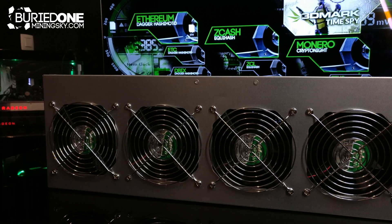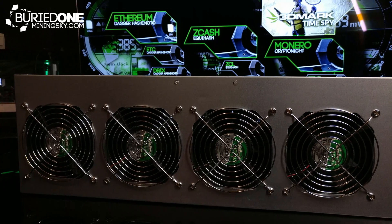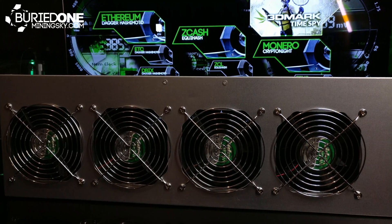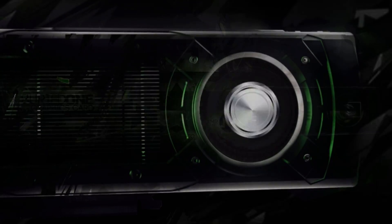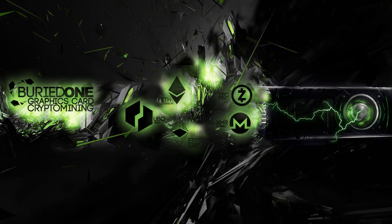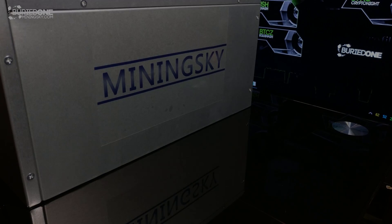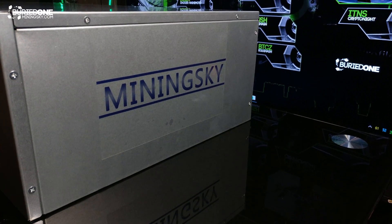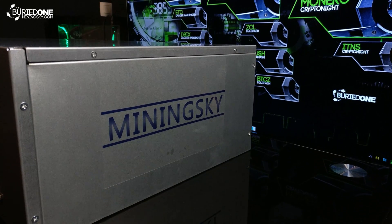In today's video I'm going to be showing you the 8GPU Mining Rig Case from MiningSky. Let's see what this thing can do and how easy it is to set up. Thank you very much MiningSky for sending us this case because it does look really sexy.